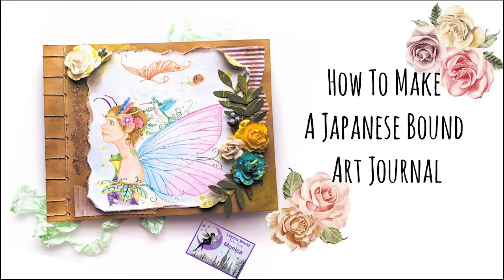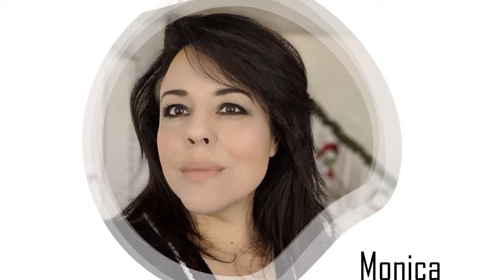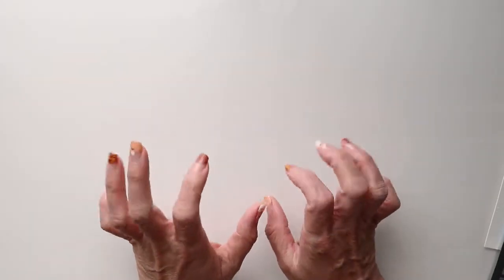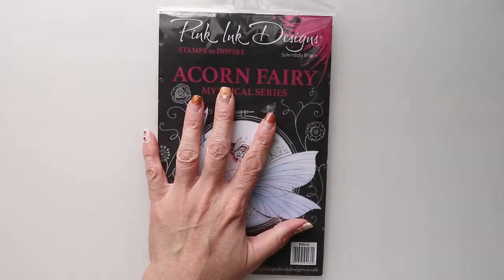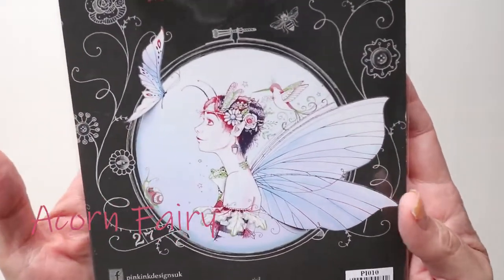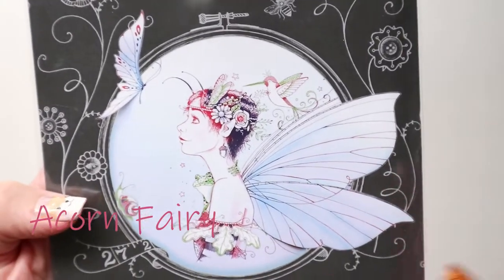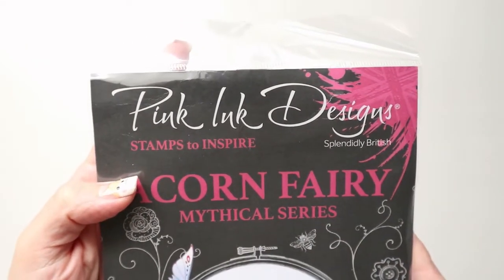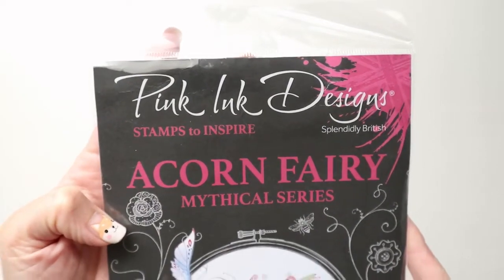Welcome to Lavinia World. Today I'm going to show you how to make a Japanese bound art journal. My name is Monica of HeartCraft Paper. Welcome everyone and thank you for joining. I have this wonderful stamp set that I purchased from Pink Ink Designs and this is called the Acorn Fairy.